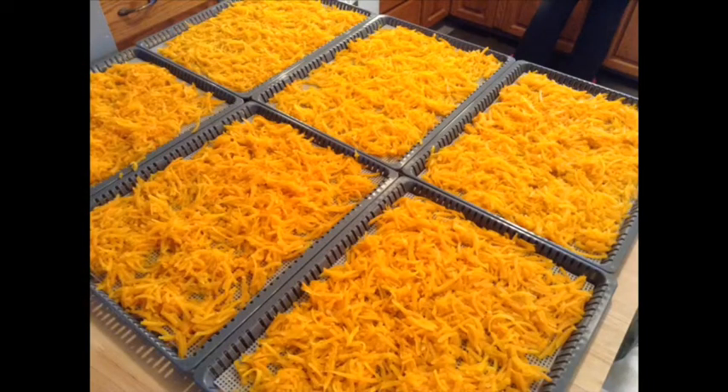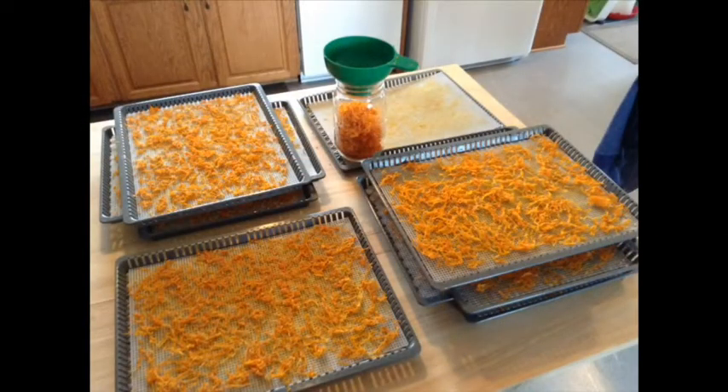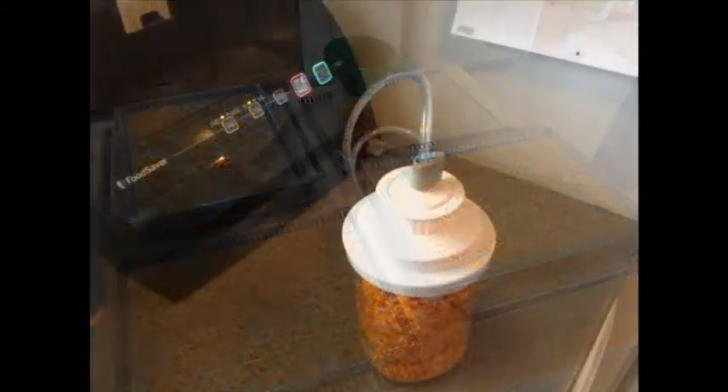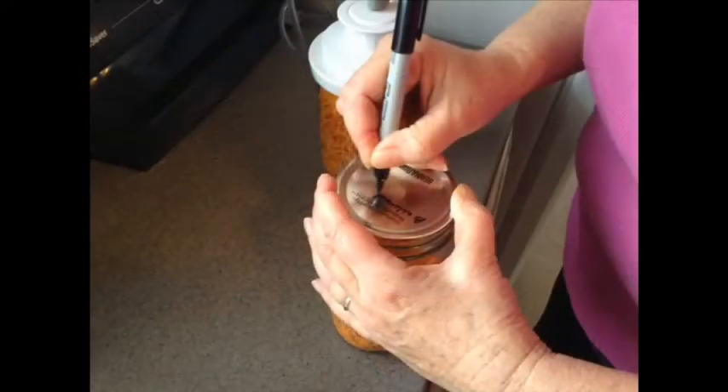Next they are arranged on dehydrator trays and left to dry overnight. In the morning, it is put into wide-mouth canning jars, sealed, and labeled.